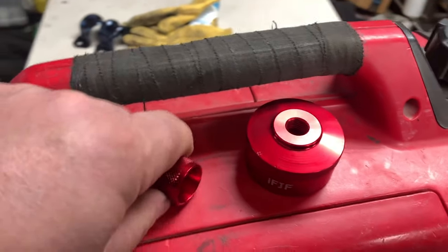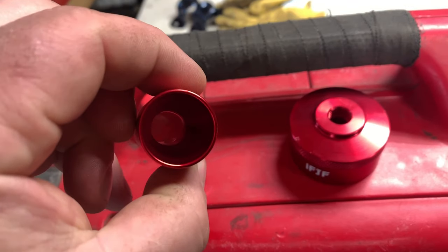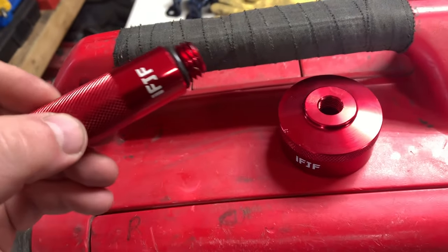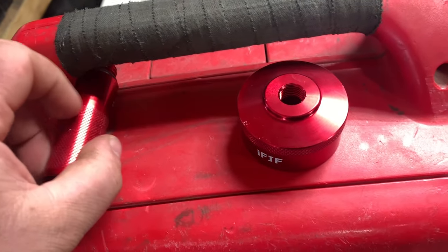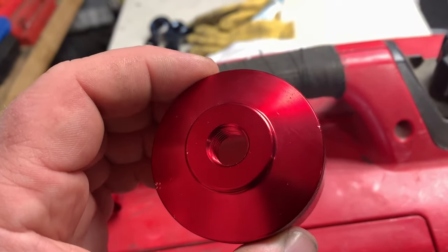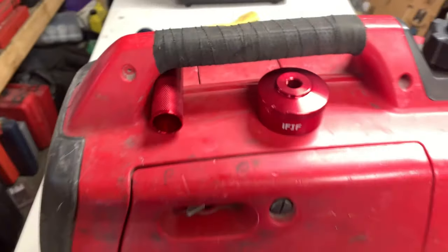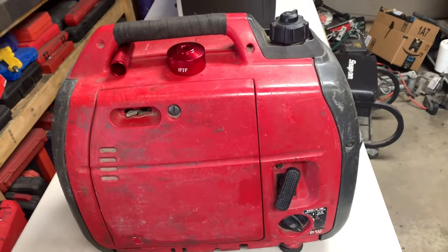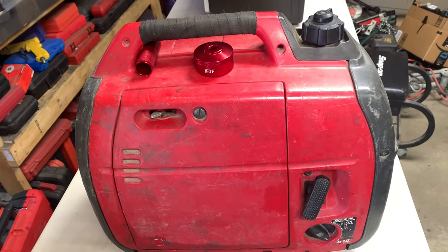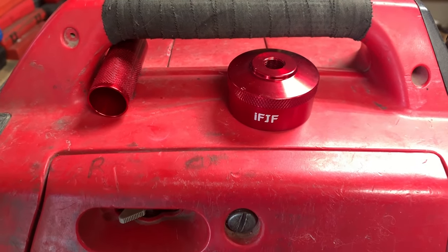I wouldn't be surprised if you find that this actually fits something else as well. The gas cap here has a closer view of an NPT thread with a rubber seal. Anyway, a little cheap investment to make your life easier. Hope you guys enjoyed this quick little video — if you have any questions or comments post them below, and thanks for watching.